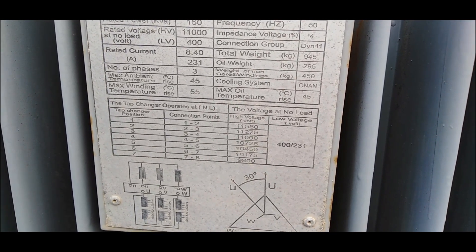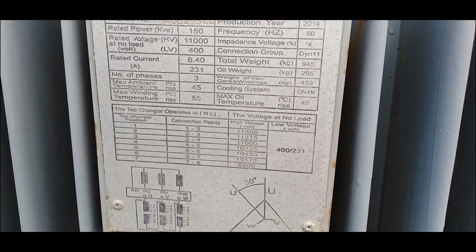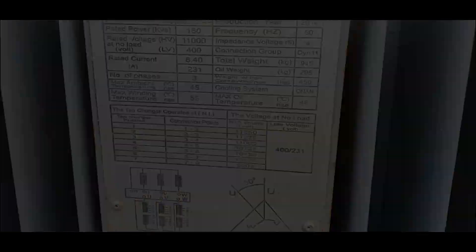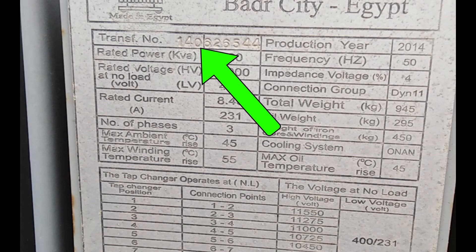Alright, so here we have the nameplate of a three-phase transformer. This little plate is packed with crucial info that tells us everything we need to know about our transformer. Let's break it down. First up, the transformer number.